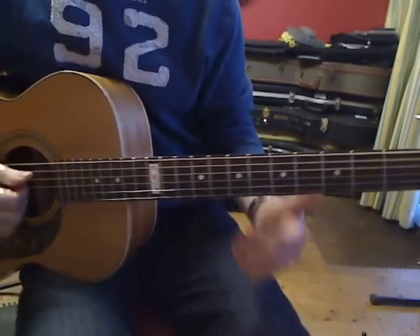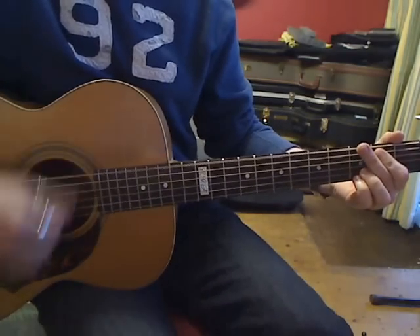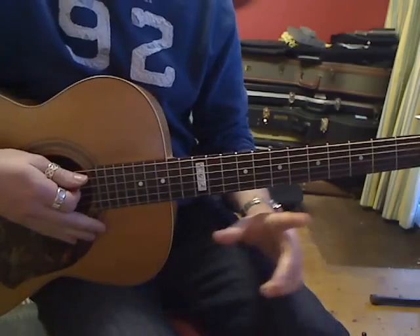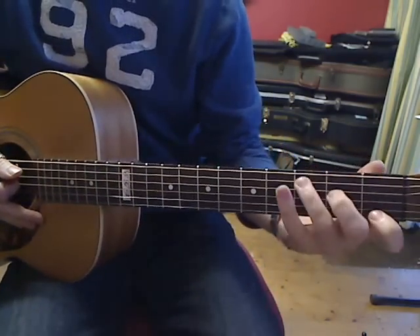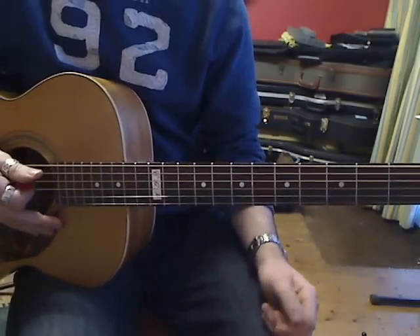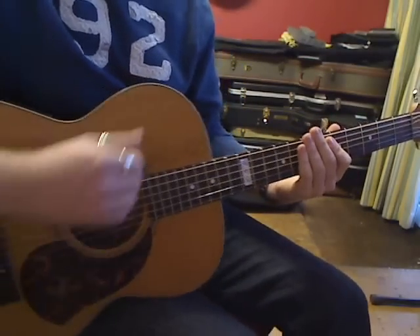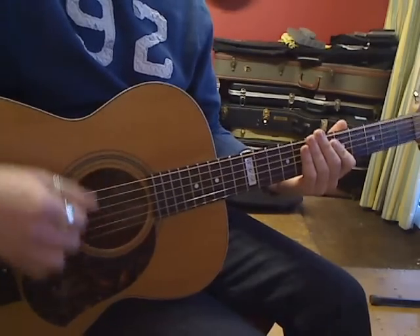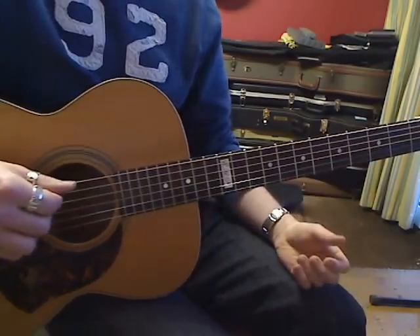What we're going to do is go back to the very first rhythm — just one strum on each beat: one, two, three, four. We're just going to take two chords for now: G and C. With your right hand, you just don't stop it — your right hand keeps going — and that's going to force your left hand to change quicker.